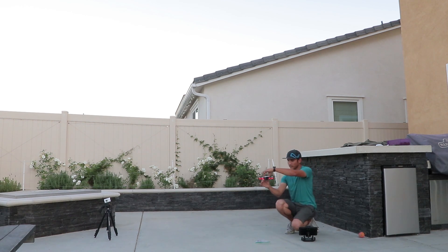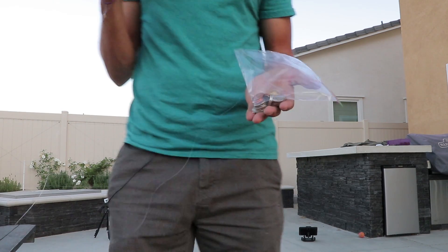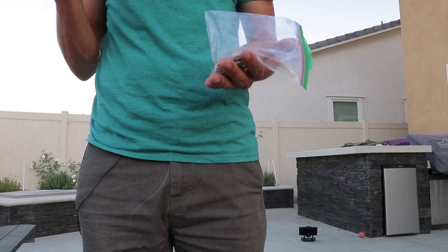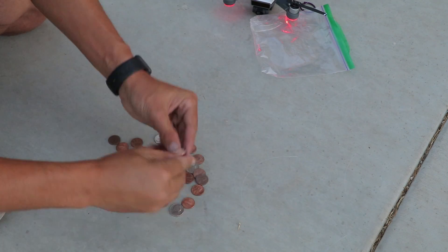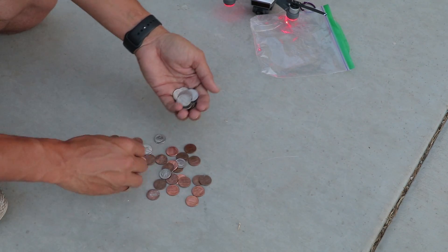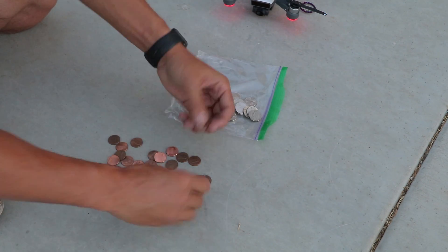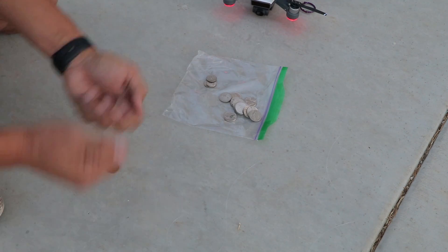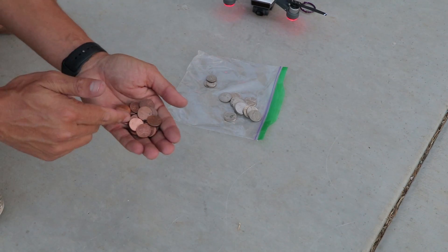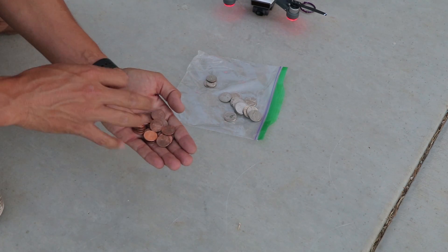All right, so here is where we're at as far as how much the Spark can actually hold. Let me pull this over and count it out: 13 nickels, 3 dimes, and 29 pennies. I'll go through and figure out how much each weighs based on the year, since it might vary a little bit.